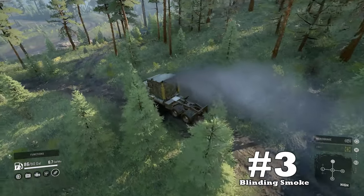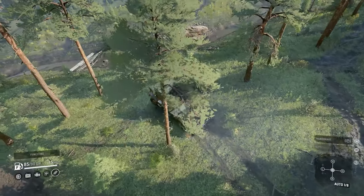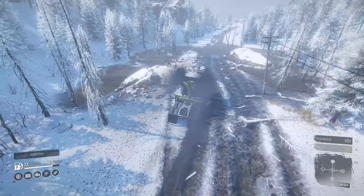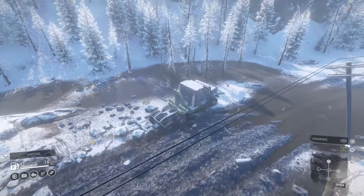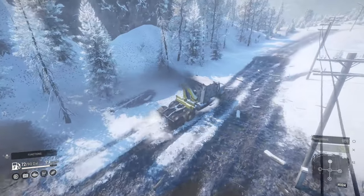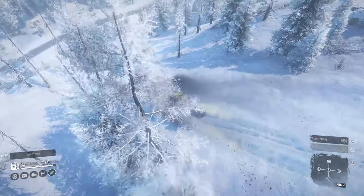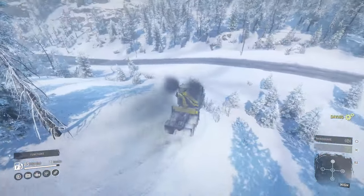Downside number three: blinding smoke. Some people might not think this is a downside because it's not necessarily performance-limiting, but when you can't see past the constant onslaught of that black cloud barreling out of the Navistar, it can mess with driver responsiveness. The only way to see clearly in third-person view is by rotating the camera to the side more than you would for any other vehicle. This can lead to inadvertently hitting obstacles. I wish there were more options to control this exhaust.